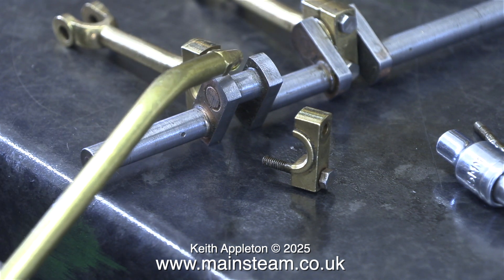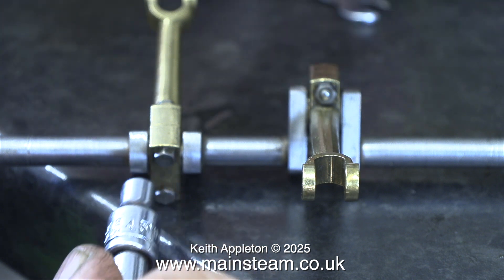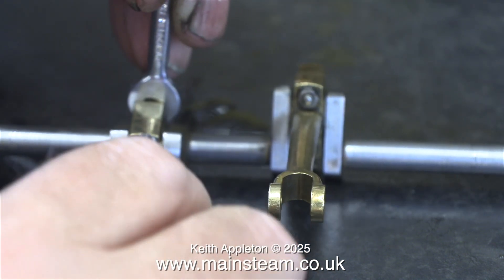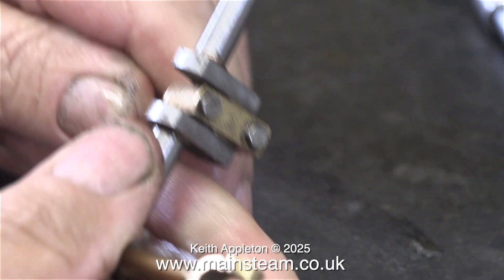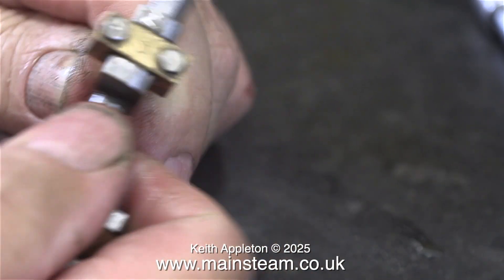One down and one to go, but first of all the oiling. I cannot stress how important this is — and don't use machine oil, it's too thin. This is compounded bearing oil for steam engines, little ones and big ones. I use this all the time.